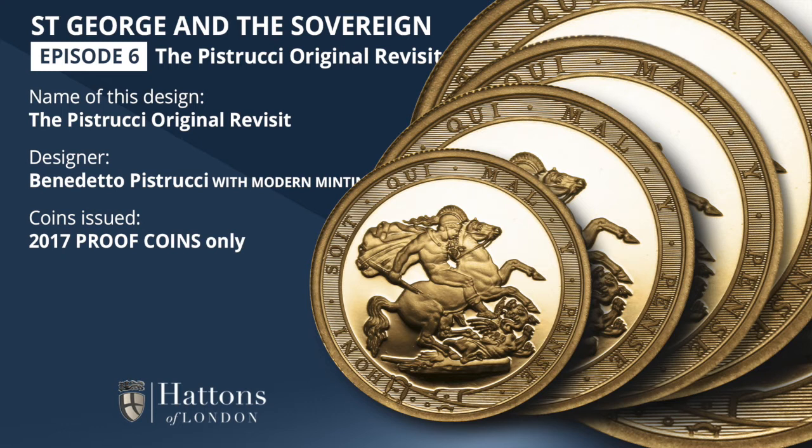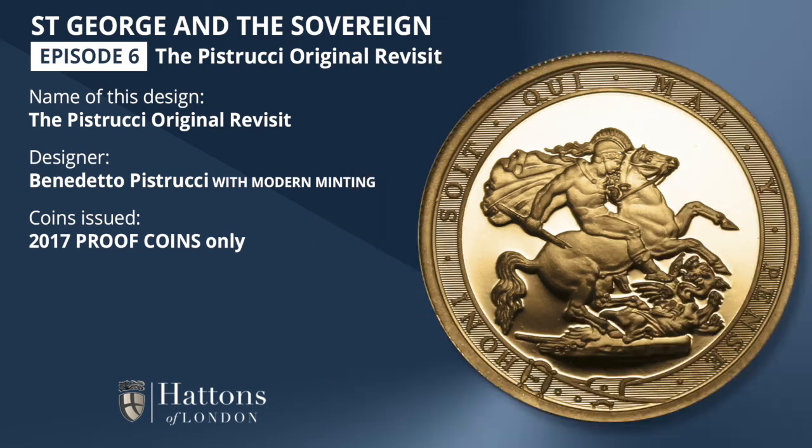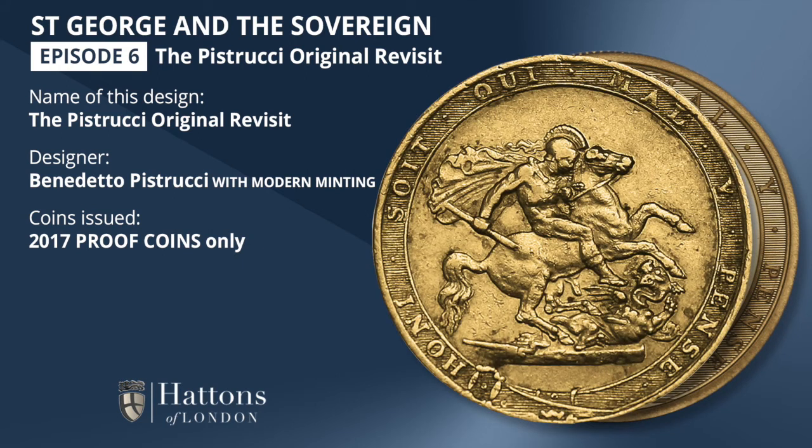The sovereign too is special. Although the design had appeared on it before, this was the first time the design had been made available to collectors in proof quality, and there was also a double thickness version of the sovereign coin with this design, and this was a first. One further and deeply historic connection is that the 2017 proof sovereign is the only time a coin of Queen Elizabeth II has featured exactly the same design as a coin of King George III, linking the coinage of our longest reigning Queen with that of our longest reigning King.